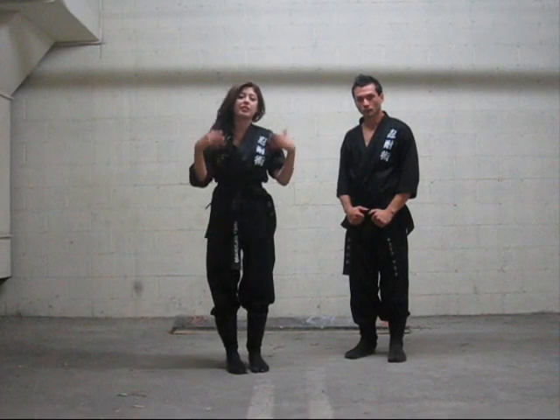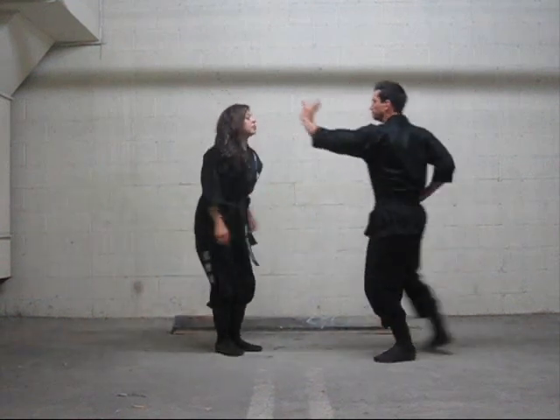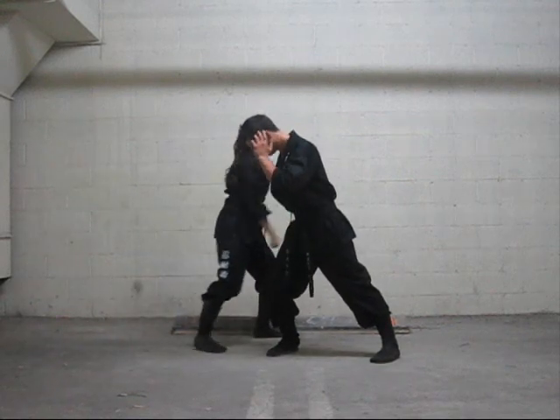Hi everybody, I'm going to show you guys another hook pressure point. When he throws the hook, we want you to step out, lock the shoulder, run out this way with a pushing point punch.